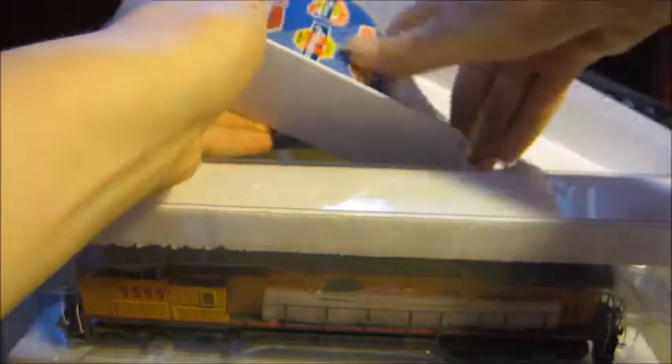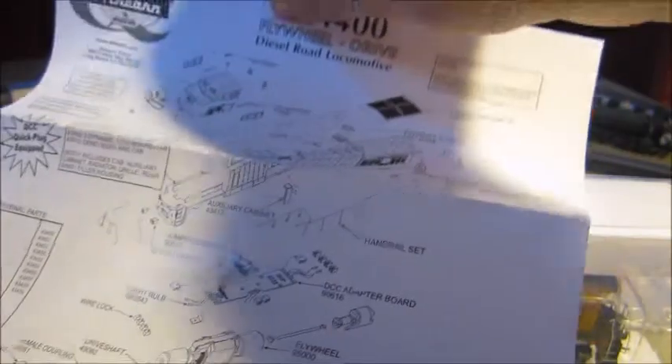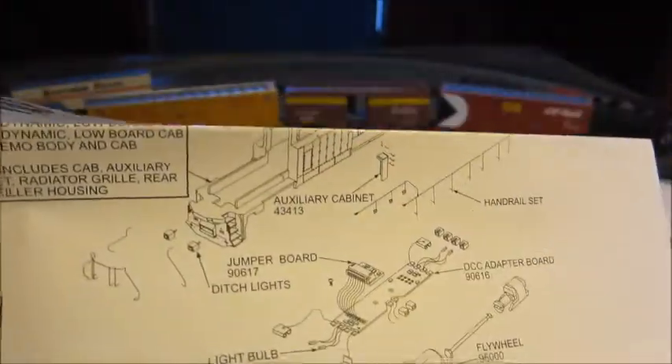Let's get right into it. First of all, in the box you get a sign-up for the Athern News thing, roundhouse, with all this info — you can read it if you want. There's also a diagram of all the parts. You can see the dummy plug right there, which is somewhere in the house.